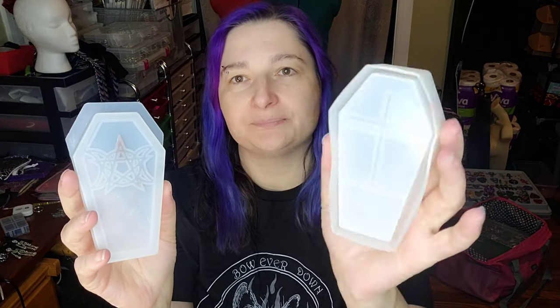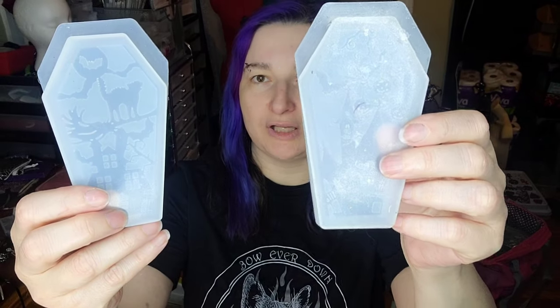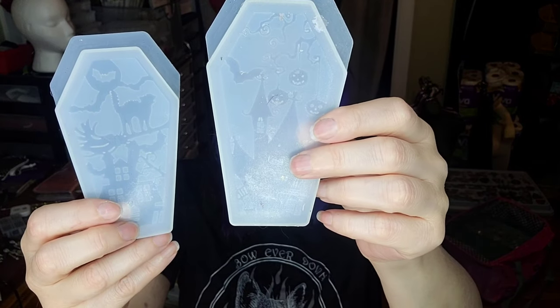This first mold takes the least amount of resin and has a little cross on the bottom of the coffin. It came with four different lids: the triple moon goddess with a pentagram, an eye design, and two haunted house ones — one with a cat and bat moon, and another with pumpkins and a bat.